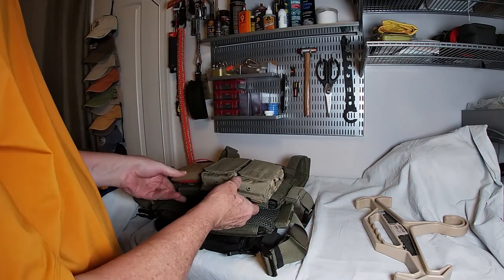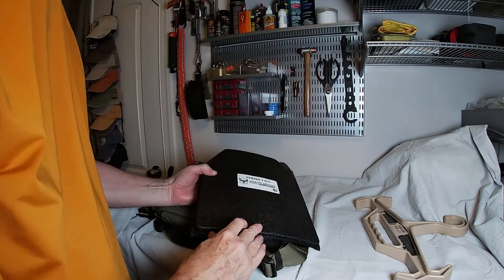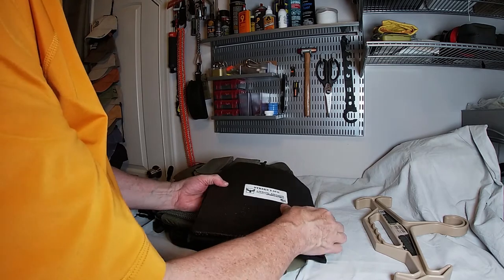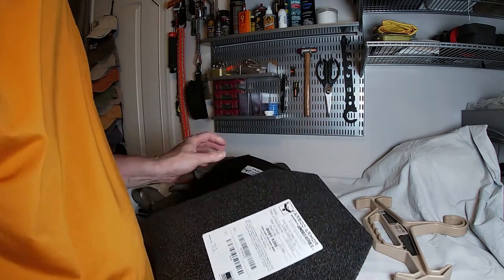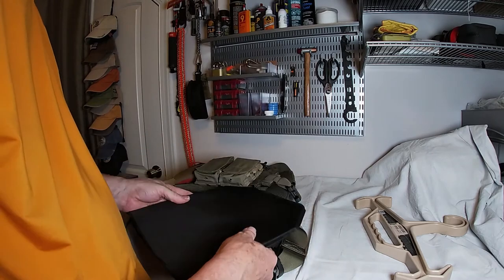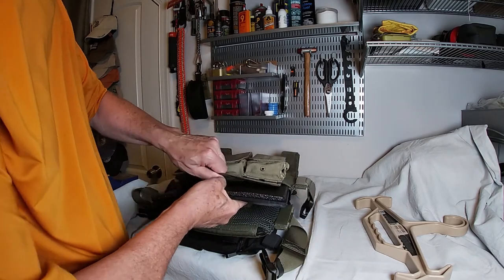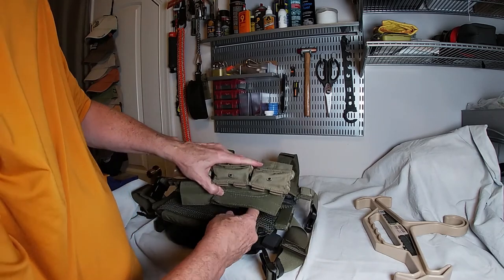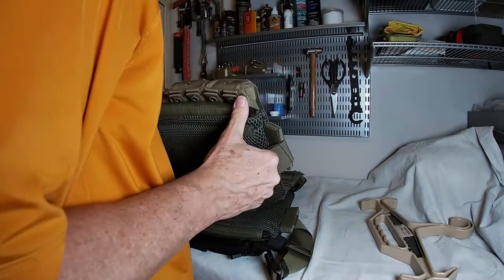This is a very easy plate carrier to take apart — you just shove the plate down in there and wrap the Velcro around. What I currently have in it are AR500 3A-level plates, front and back, with trauma pads. What I got was a package deal: the plate carrier, the level 3 plates that are in the other carrier, and the trauma pads — all for something like $168 for the whole thing, which was a very, very good deal.